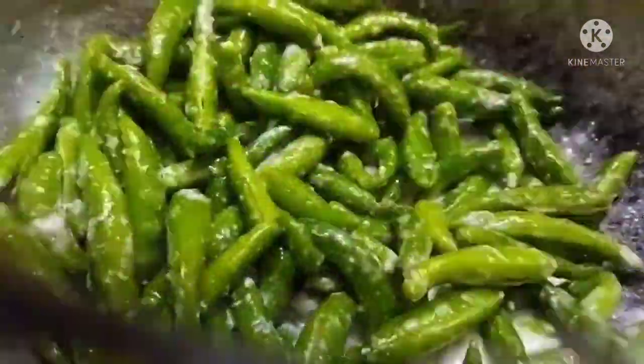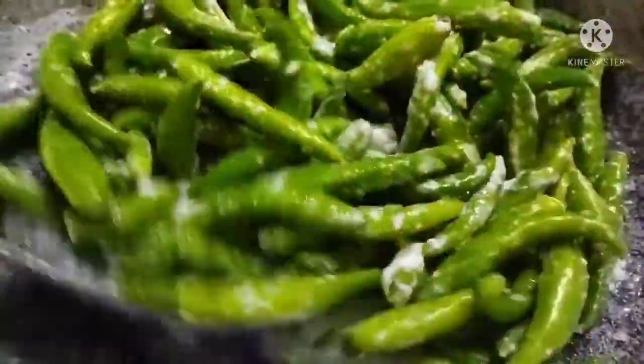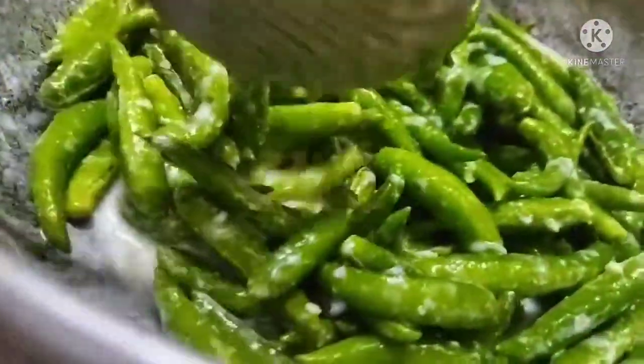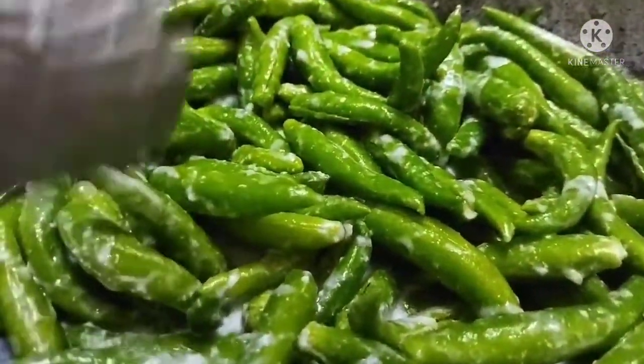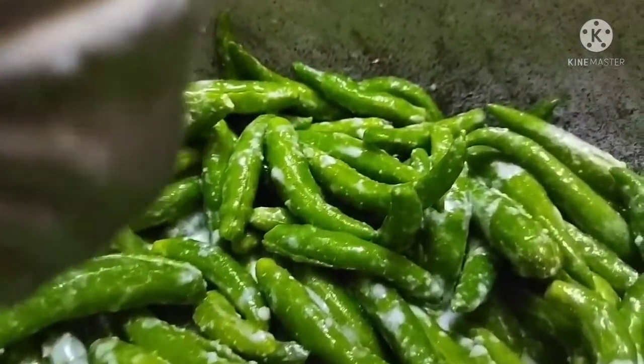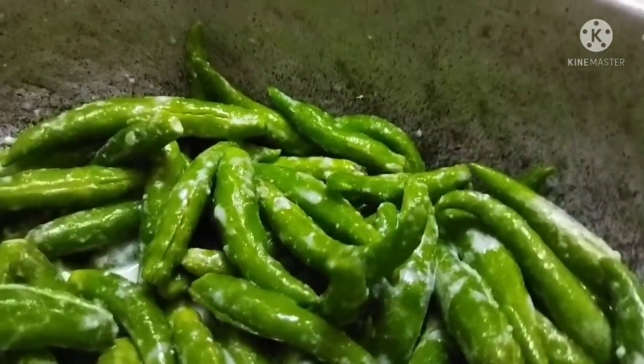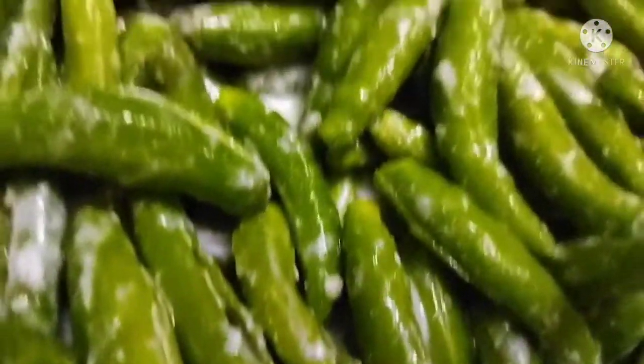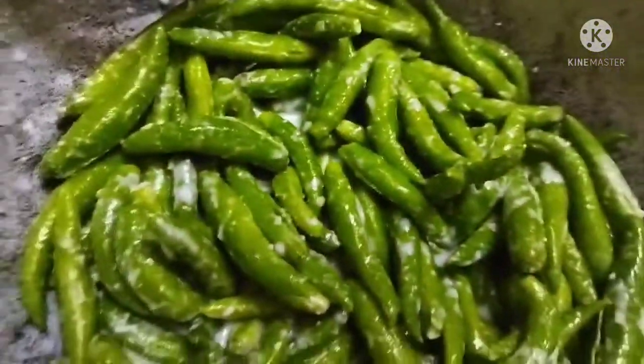That's why this step is very important. First of all, you will have to mix it in the same way. It will become very dry and the color will change on the skin — it will turn a dry, bright brownish white.